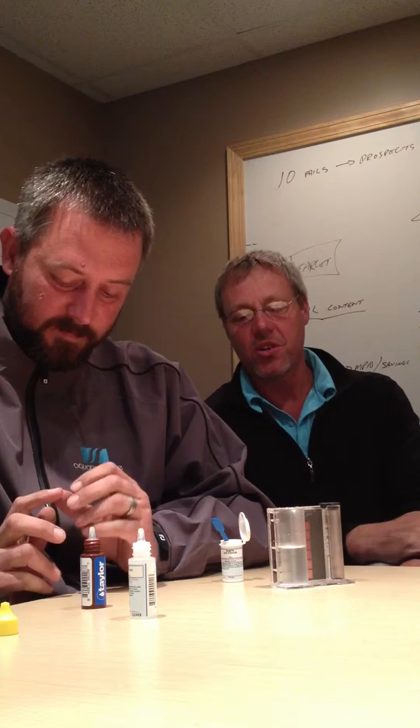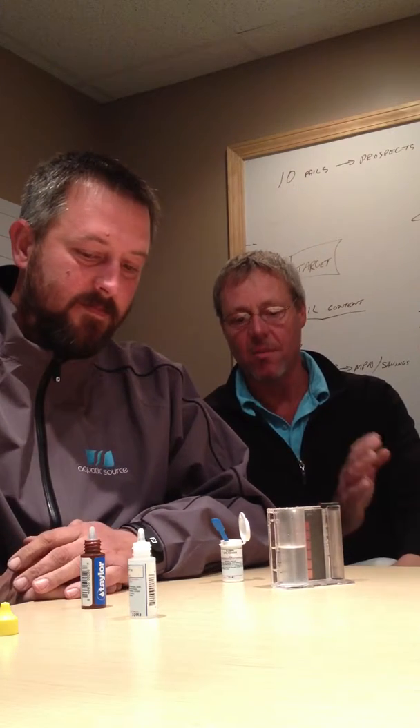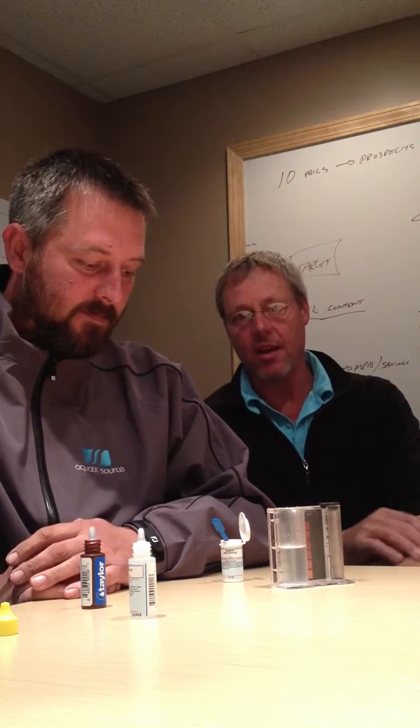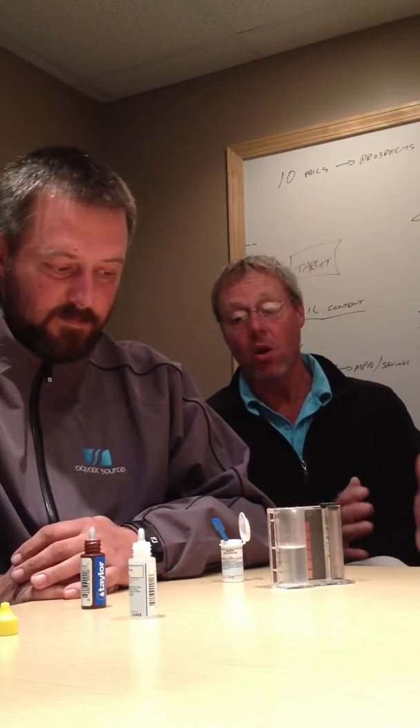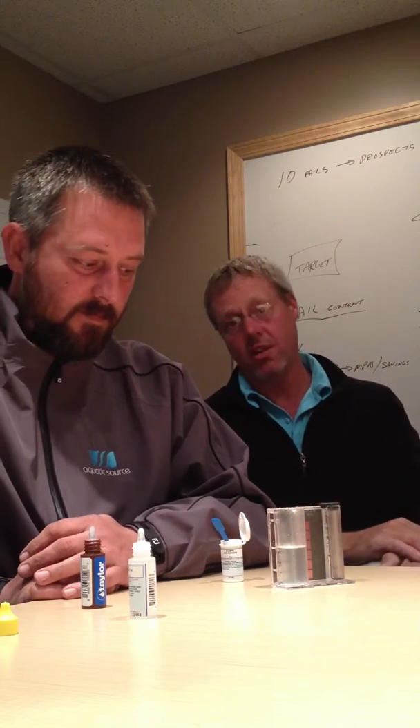Welcome to Michigan Pool News. I'm here with Kevin Rodenbow from Aquatic Source and we want to talk about some titration testing again. Andy did a video like two years ago about it. We're just still a little bit clueless why more people don't test their chlorine this way.